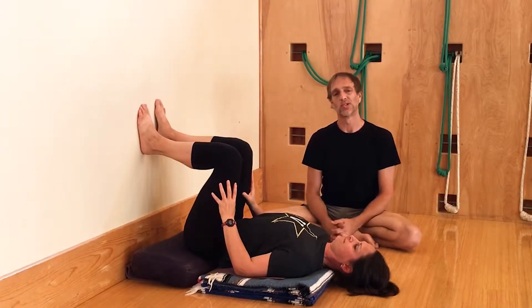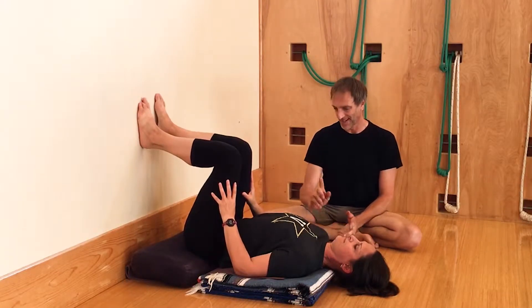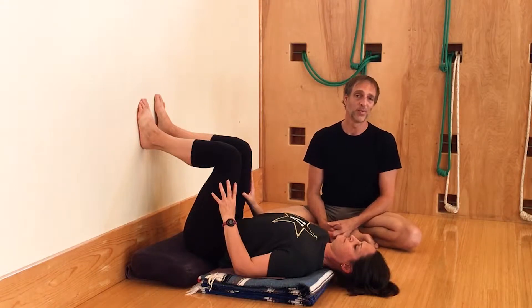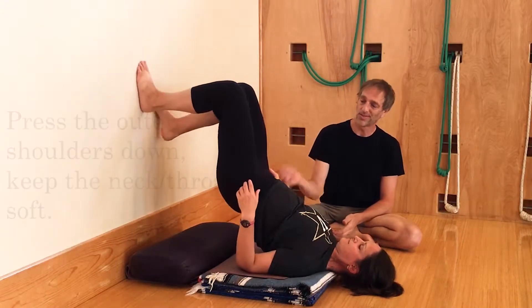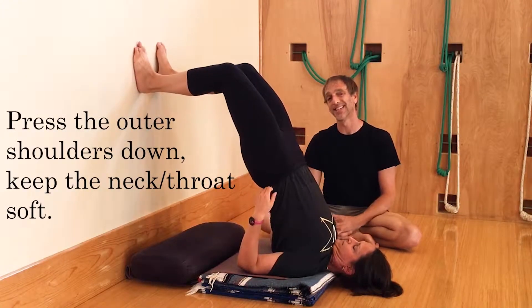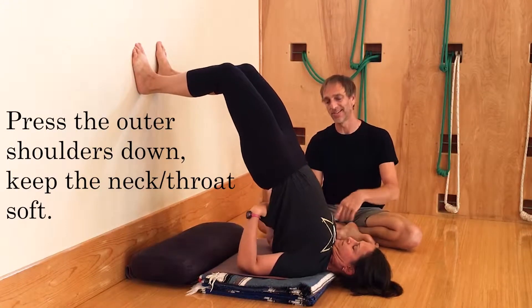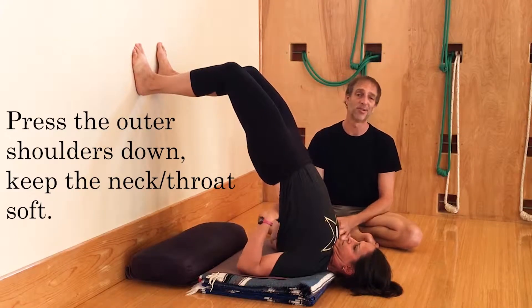For those who want to go farther and get closer to the more classic version of the pose, Sarvangasana, we're going to continue as we did before. Sarah is going to walk her feet up the wall, take her hips off the floor, and take her hands to her back. You can see she's being very thorough in getting the outer shoulders to roll underneath her, getting the flesh of the outer arms strongly underneath her, and her hands are firm on her back.